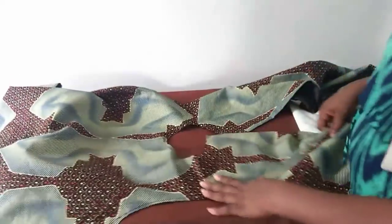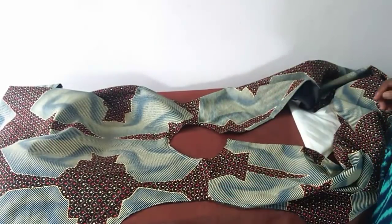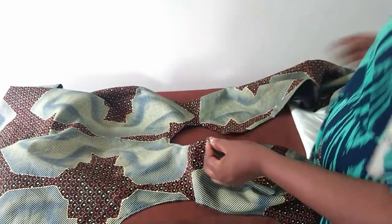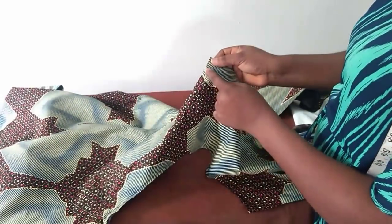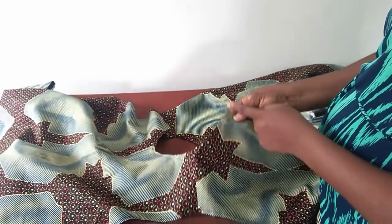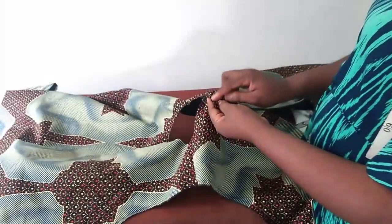Since we're going to be putting a collar around the neck, the next thing is to measure the circumference of the neck. I notched my zipper allowance at the two back panels. My measurement for the neck circumference is starting from the notch, round to the other notch — mine is 20 inches.